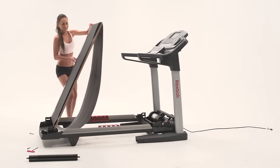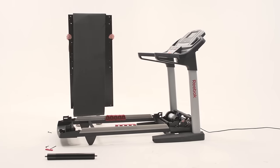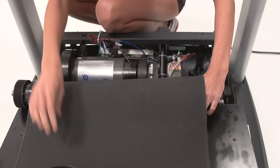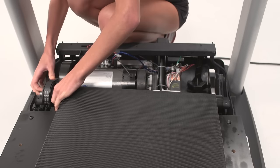If you are replacing the walking platform, remove the brackets and guides from the old platform and secure them to the new platform. Place the belt on the new platform. If you are replacing the belt, remove the old belt from the platform and reassemble the machine with the new belt in place.